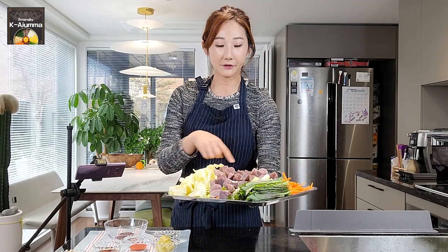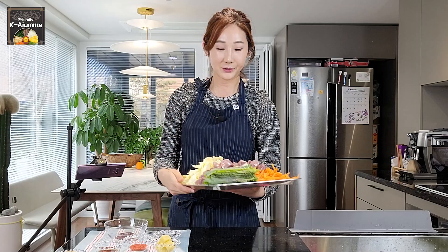Our preparation is done. It looks like a lot, but that's because of the vegetables. I love to eat vegetables, so this is quite healthy. Now we're going to make our sauce for the stir-fried sundae.